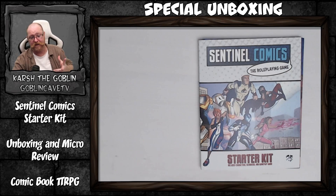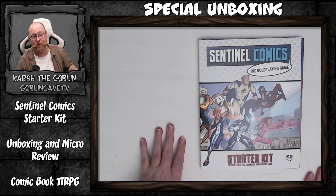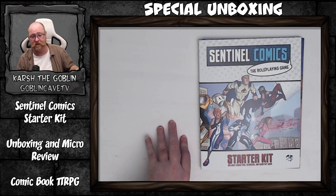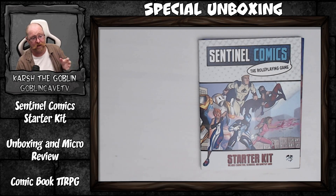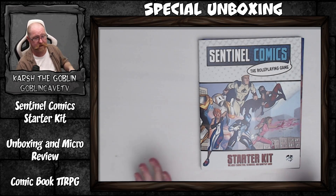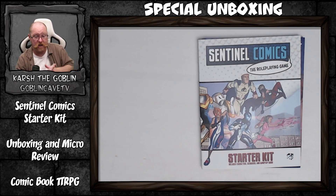Welcome to the channel, my name is Garcia Goblin, this is Goblin Cave TV, and today we are doing a special unboxing of the Sentinel Comics Starter Kit. If you like the video, if this gives you joy, if this educates you, like, comment, subscribe — all the bits and pieces down below. We have a Twitch TV channel as well and we're also on Twitter while it survives, so check us out there on Goblin Cave TV.